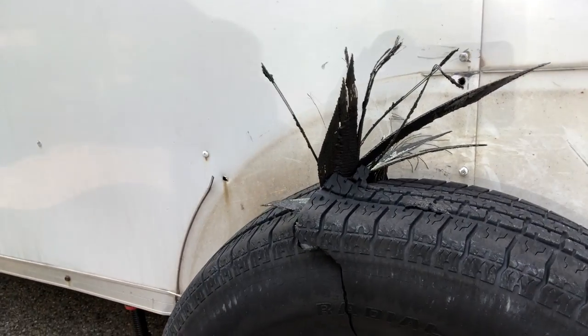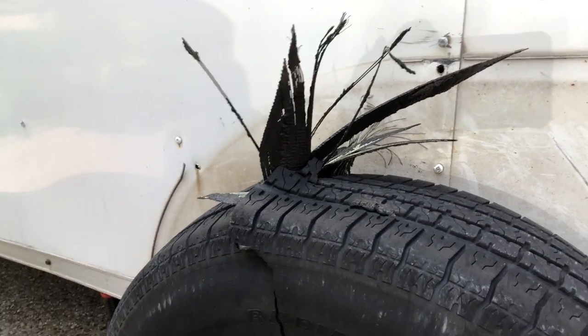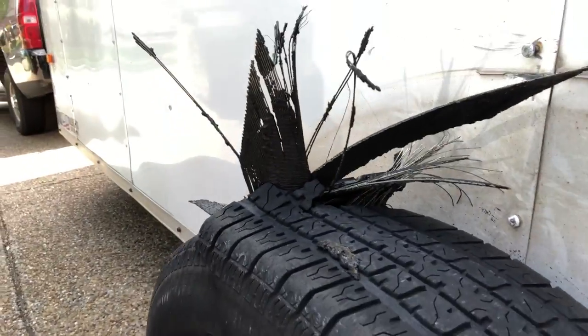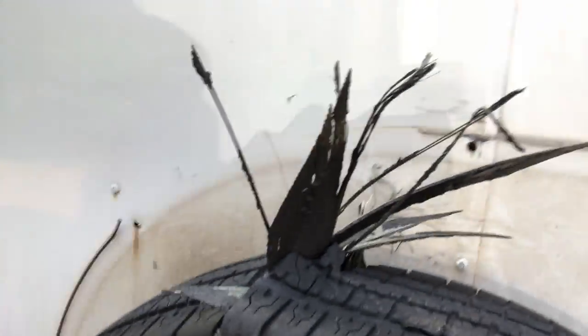Check out that spike. It split like halfway down — you can see kind of halfway down there — and just like blew itself up while parked in the driveway. Pretty nuts.